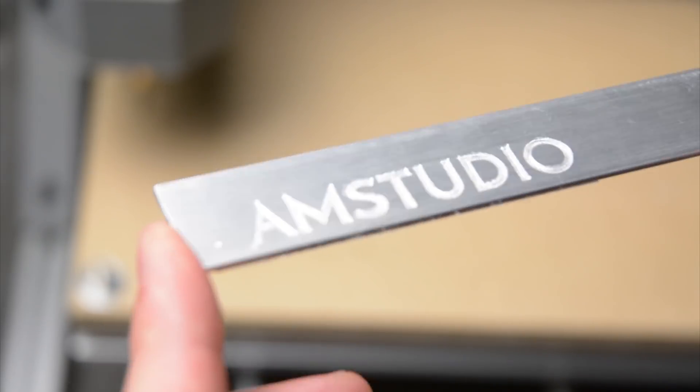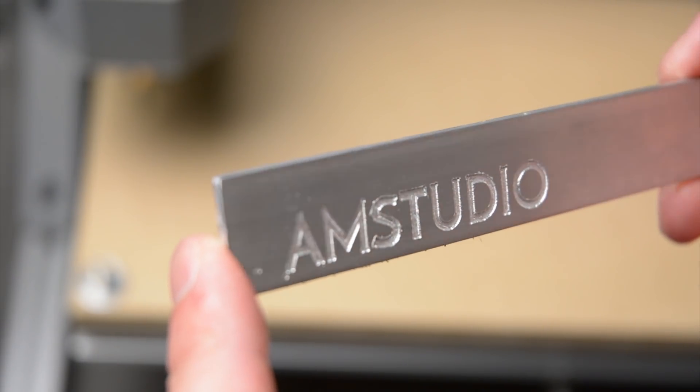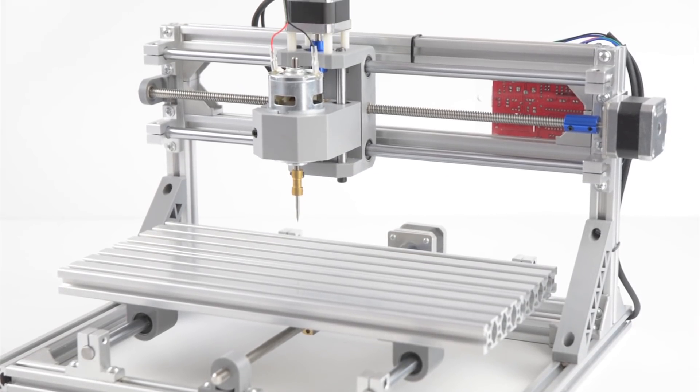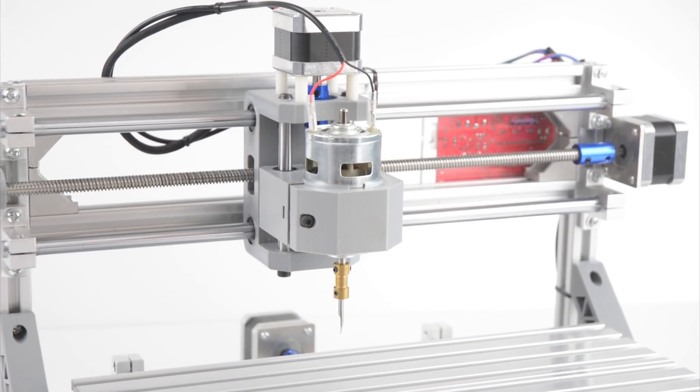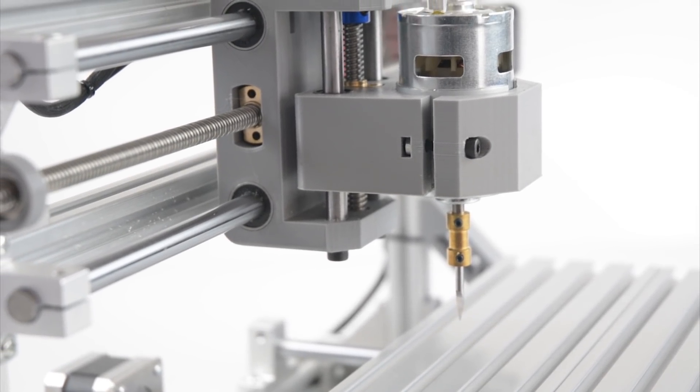From the tests, this CNC router kit is best suited for small projects and working with softer materials like wood and plastic. Overall a great learning experience and a good DIY kit. It is capable of light duties for small projects and is a low-cost entry for a beginner or hobbyist looking to learn some basics of CNC machining.